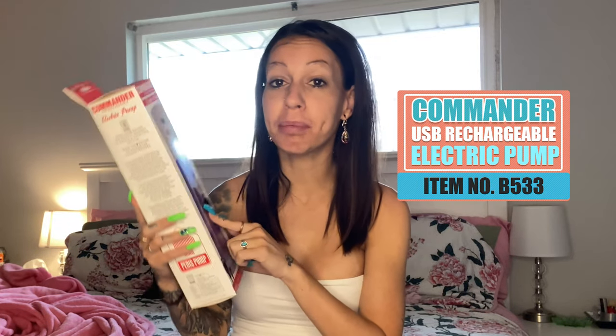If you are 18 or older, please check out this video with me. If you're not quite 18, check back in with us when you are. I've got the Commander USB rechargeable electric pump, item number B533, and we are going to review it today.